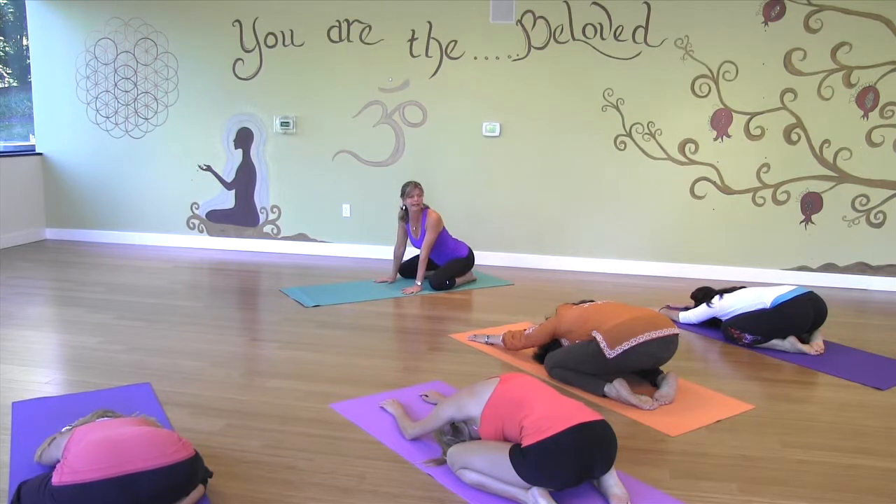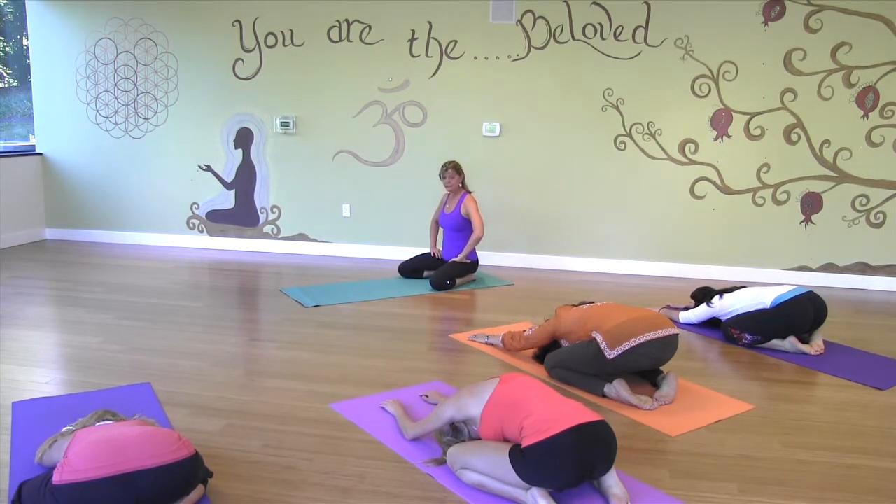We're going to take deep belly breaths. You can start the music softly. Let's have a time of feeling grateful and gratitude. We're going to do deep belly breaths. When you breathe, breathe into your lower abdomen. Let your abdomen push out.